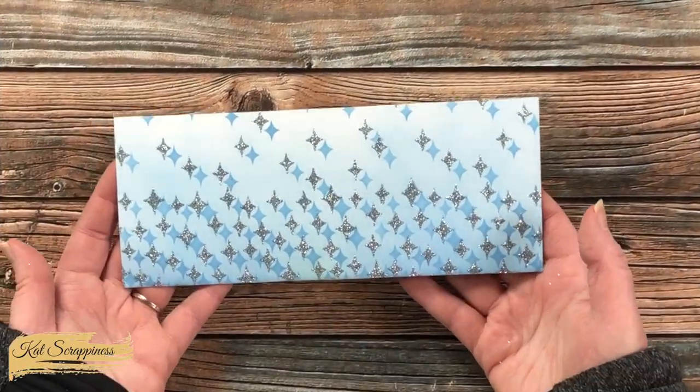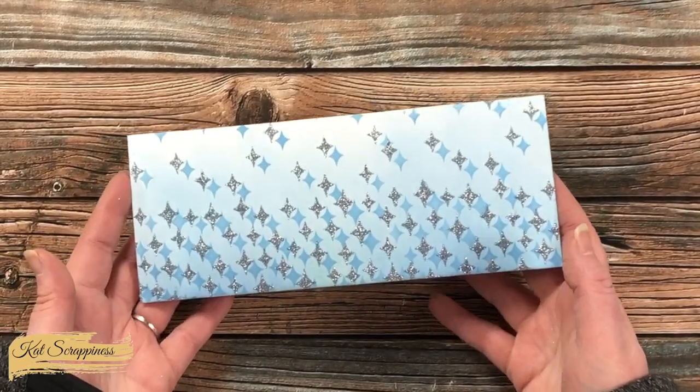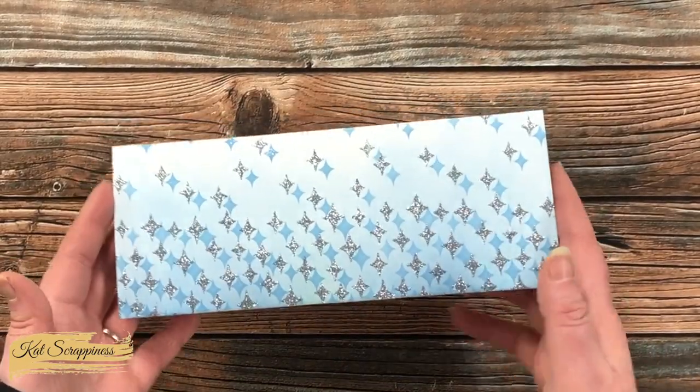Here is a look at that finished piece once it had dried — I am absolutely in love with all of this sparkle!